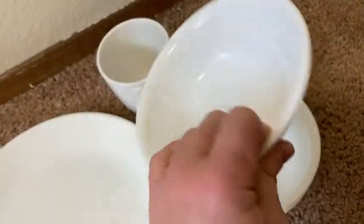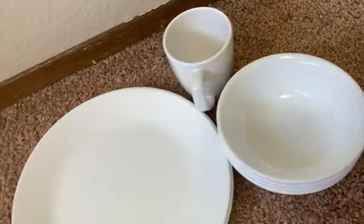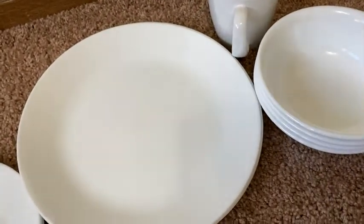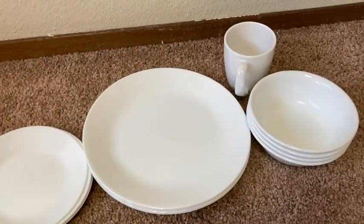And again, dishwasher safe. So if you're looking for nice, simple, elegant, practically unbreakable, inexpensive dishes, I think Corelle is a pretty good choice.